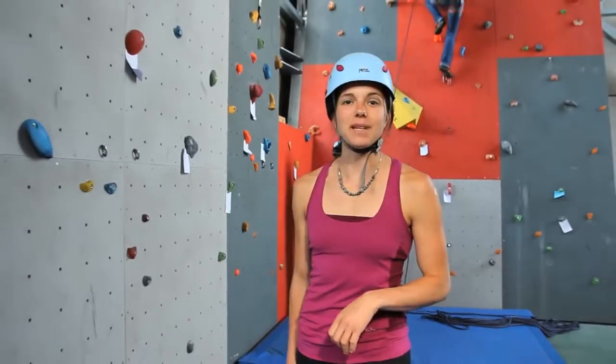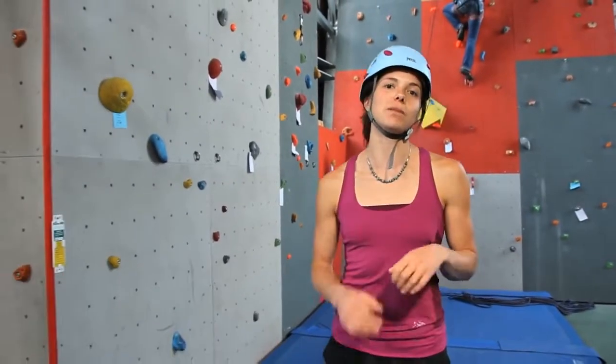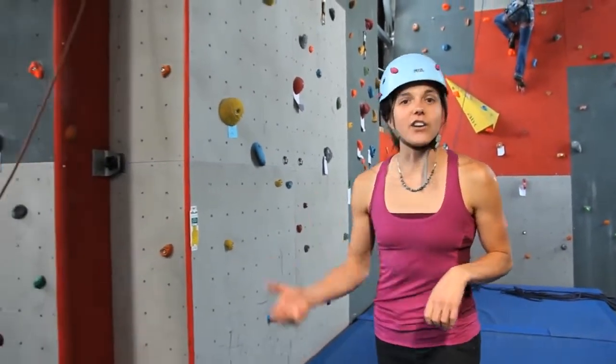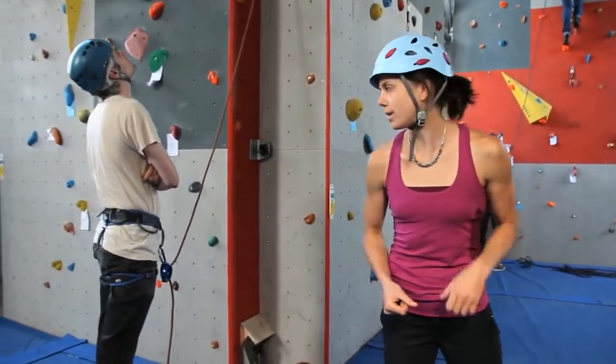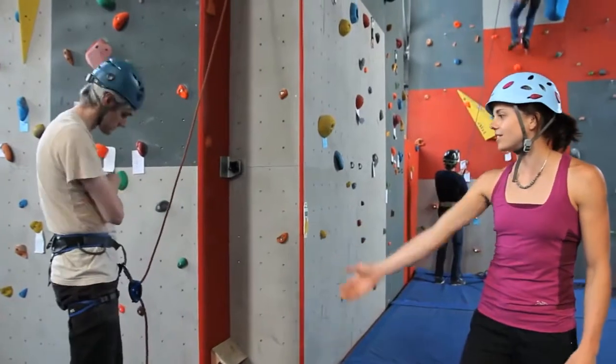The Grigri is a belay device with assisted braking. That means it's not an auto-locking device. The belayer always has to keep a hand on the brake side of the rope — not like this!